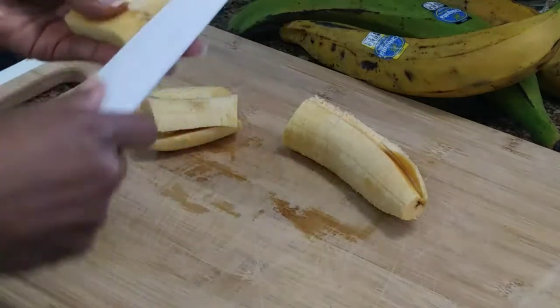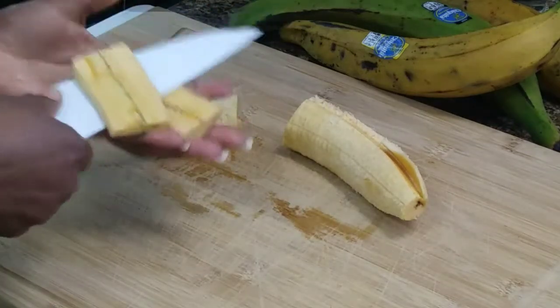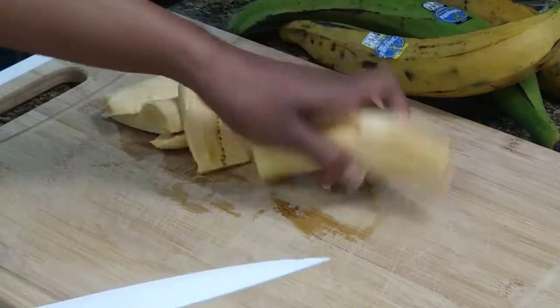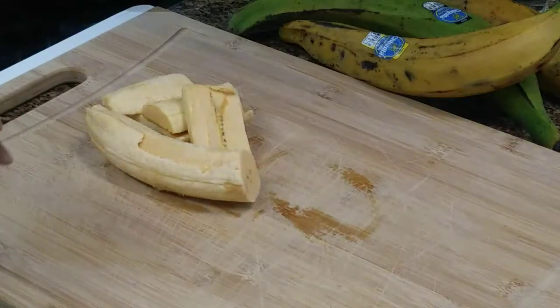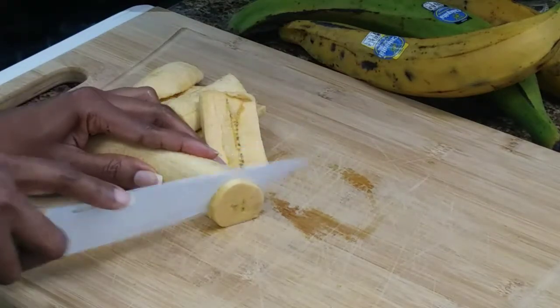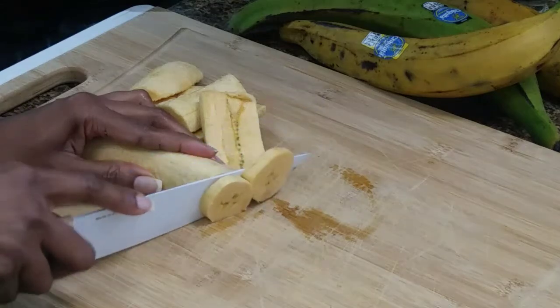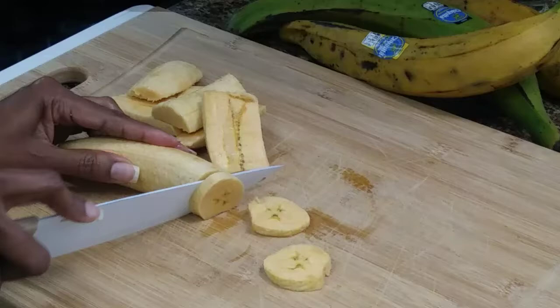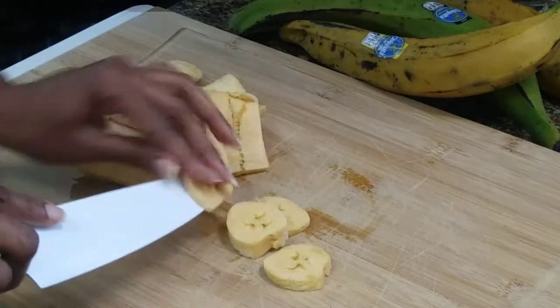Some people like to cut it in what I call circles, and this is how they do it. I just think that this way is a little bit more cumbersome, a little bit more work. But if you like your plantain pieces smaller, then this is the way for you.